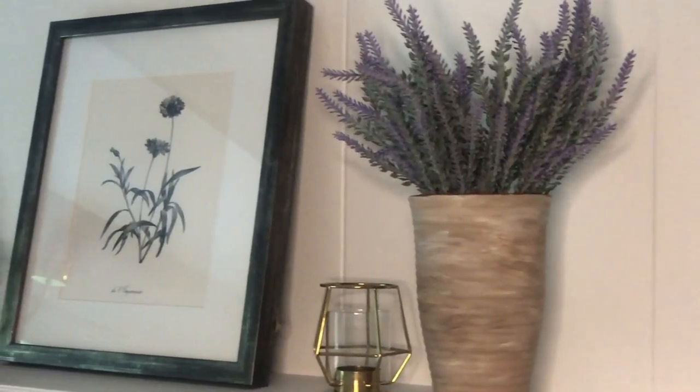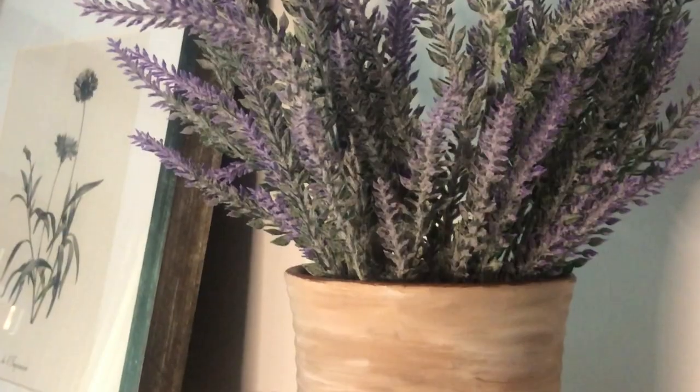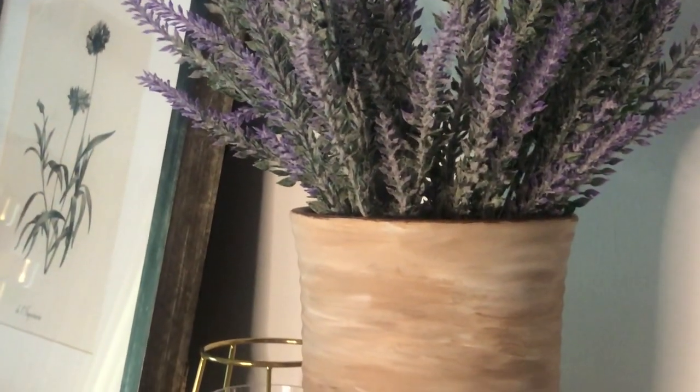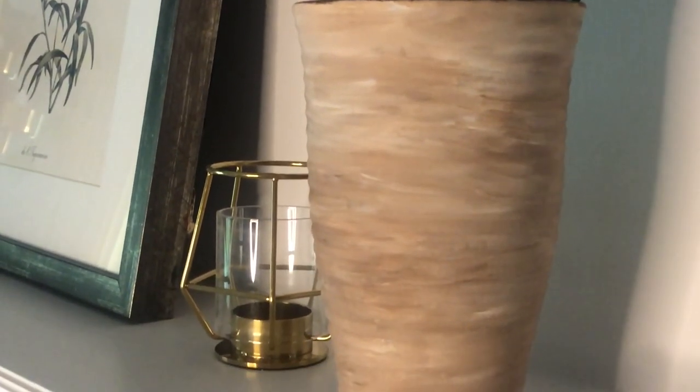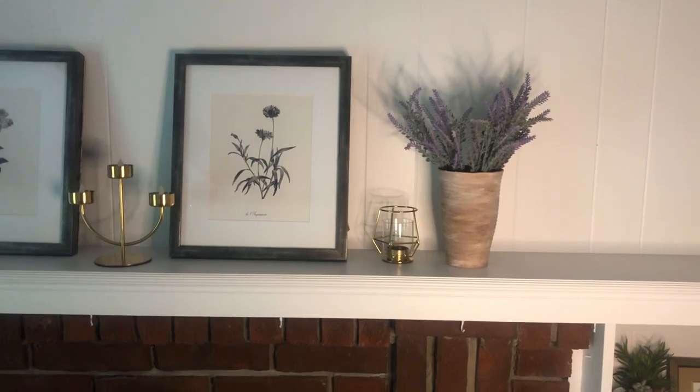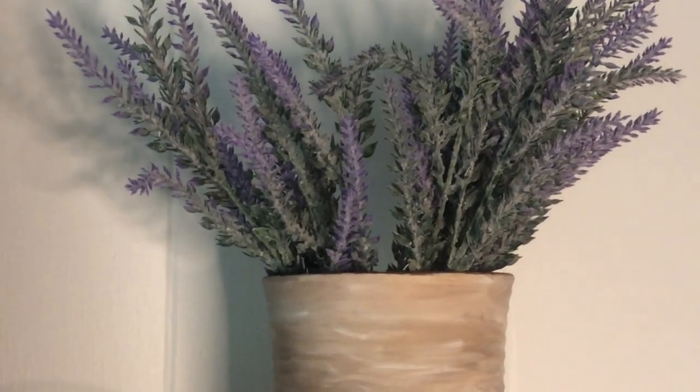And here is the finished look. I added some faux lavender from the dollar store and put it on my mantle — I think it really brightens up the room. I love that aged effect again. All of these, in my opinion, look quite expensive; they don't look like DIY, and you can get similar ones at some of these high-end stores, but why not just make it yourself? That's it for today's video — I hope you enjoyed some of these DIYs. If you try to attempt them, please let me know in the comments below. Until next time, bye for now.